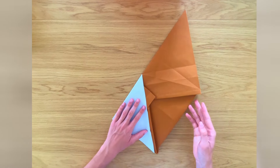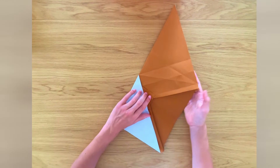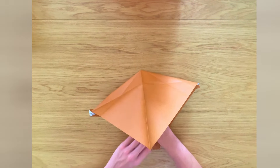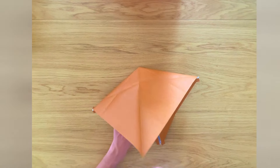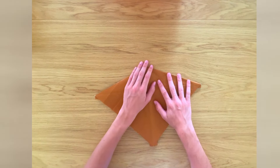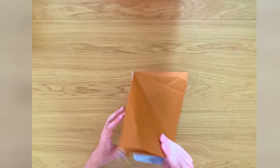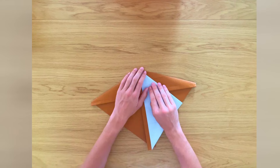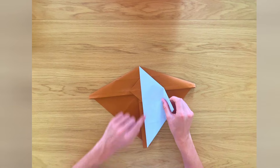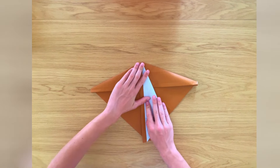Now we're going to open up and make a valley fold along this line, while folding all that layer of paper down — just open up here and press that layer of paper down. Now we're going to turn the paper over and fold this edge to the horizontal crease there, and flatten.